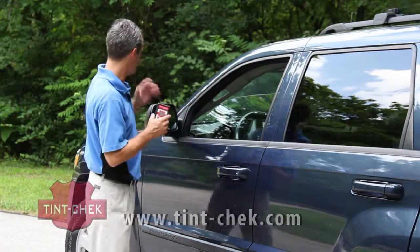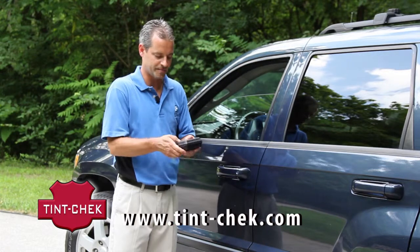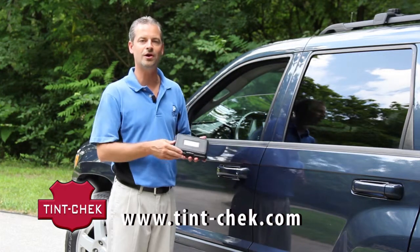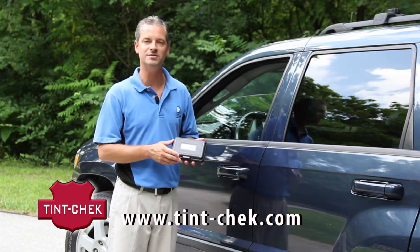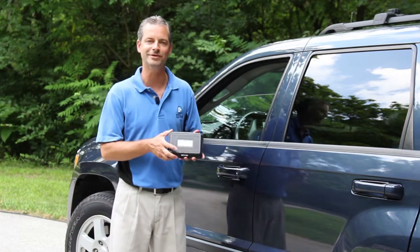After you've completed your measurements, place the instrument back in its protective carrying case and return it to the trunk of your car, elsewhere in your vehicle, or back to the office — wherever you keep the device. Keeping it in its case will protect your investment for many years to come.